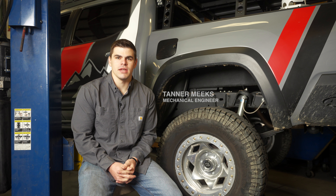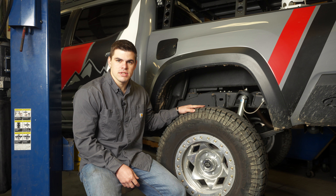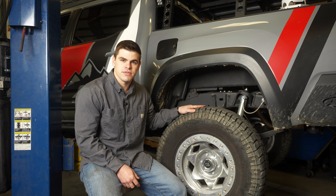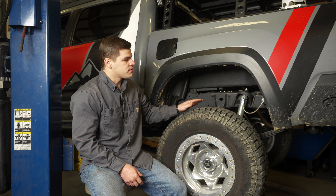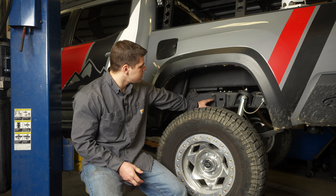Today we're going to be installing the Trail Gear 2.0 Performance Bump Stop Kit on this 2021 Toyota Tacoma. This bump stop kit is compatible with all Tacomas from 2005 to the current model year, covering second and third gen Tacomas.